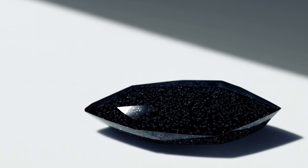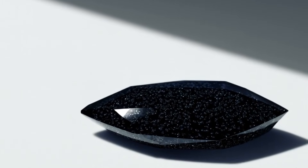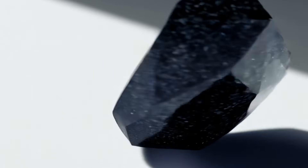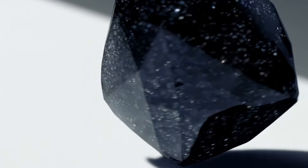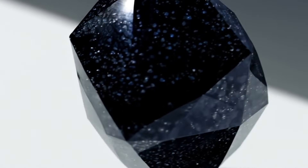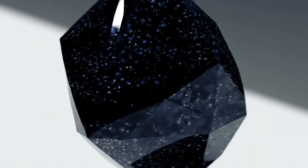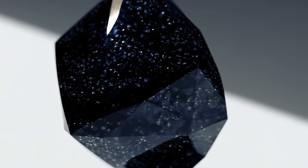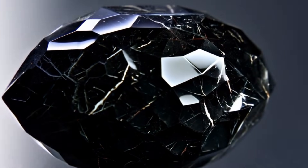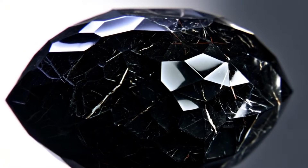Black diamonds, also known as carbonado, are among the rarest and toughest natural diamonds on earth. Their dark, porous structure makes them very different from white diamonds, and because of that, testing them at home requires specific methods. While professional gem labs provide the most accurate identification, you can still perform several simple tests at home to check if your black diamond is real.